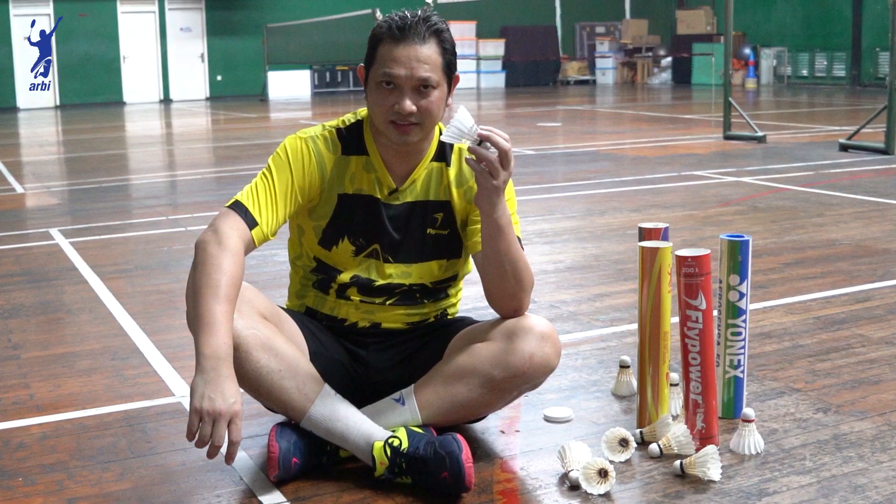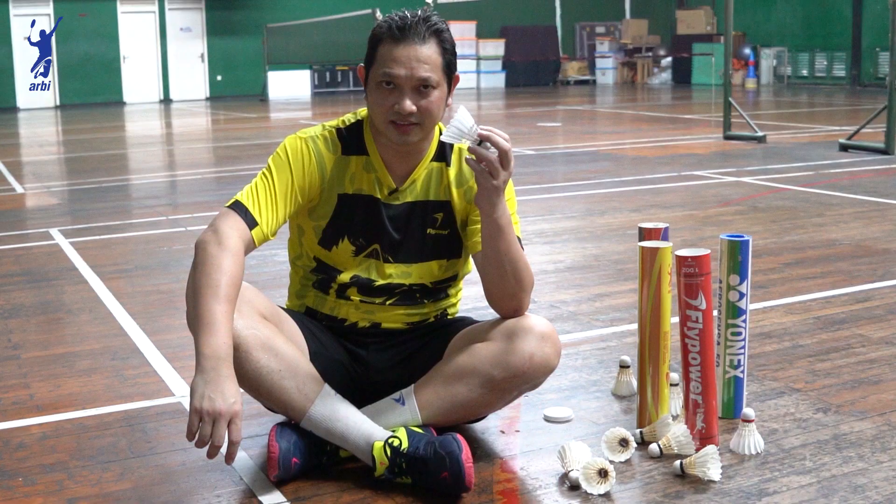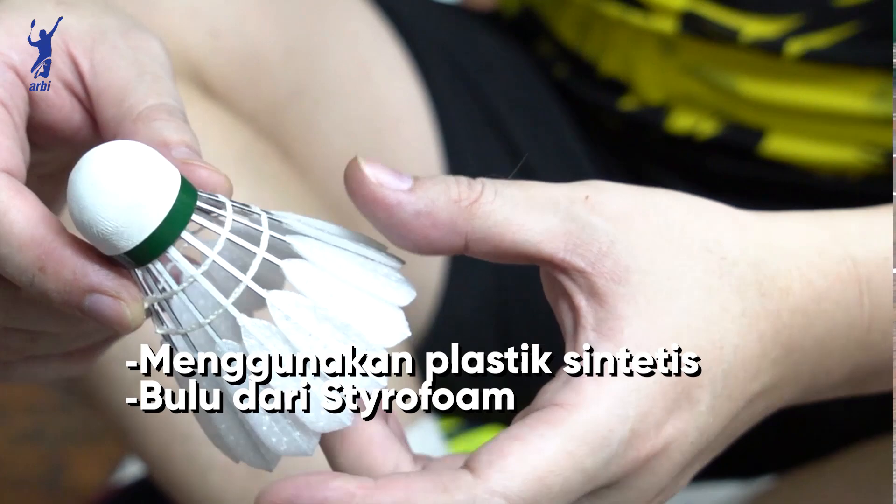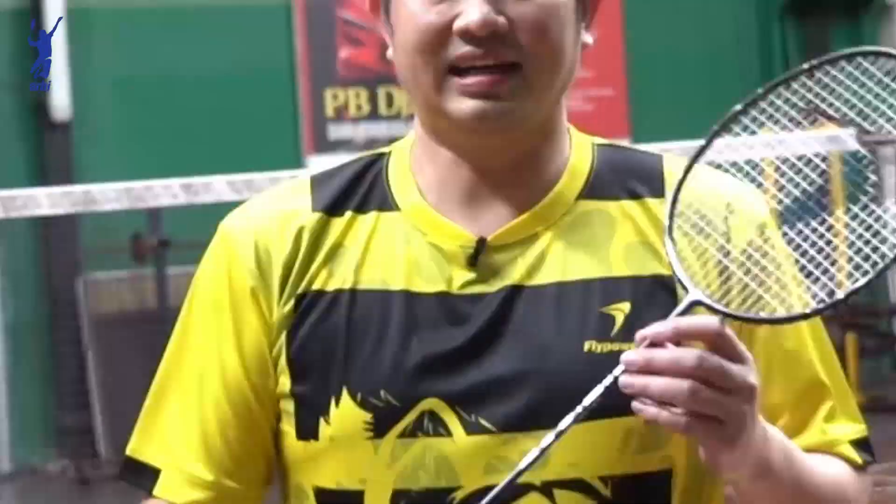Ini kok yang kelima. Rencananya akan dipakai di internasional buat tahun depan. Tapi setelah adanya COVID ini belum tahu lagi. Jadi ini bahannya pakai plastik sintetis sama bulunya styrofoam. Ini akan diuji coba di pertandingan internasional tahun depan.